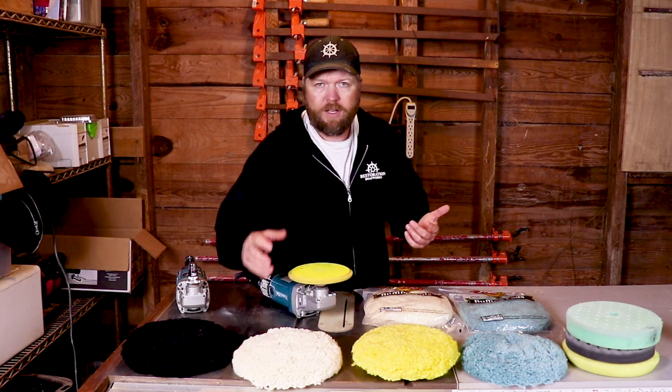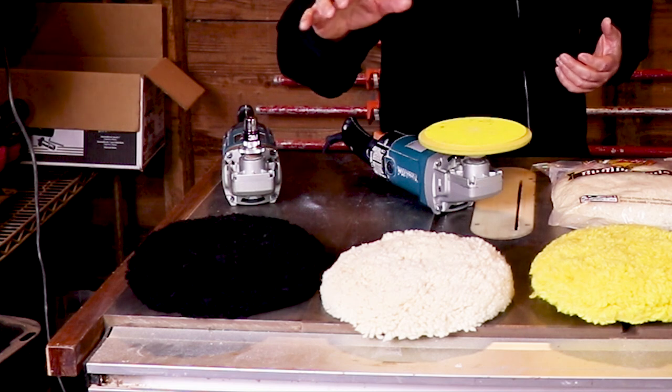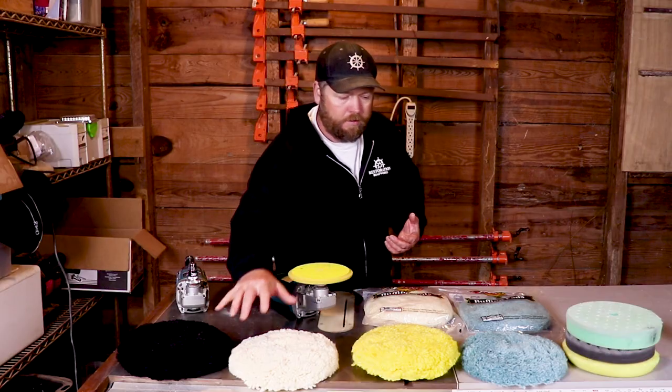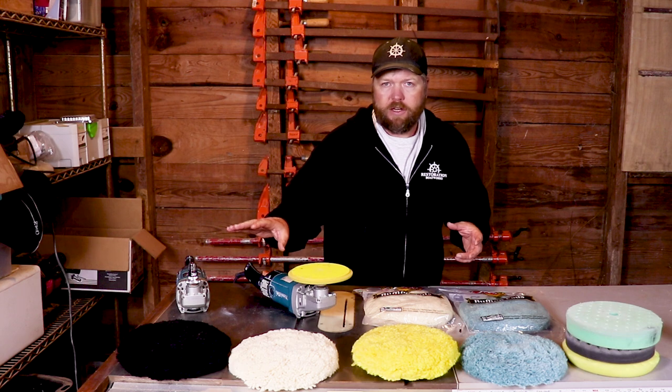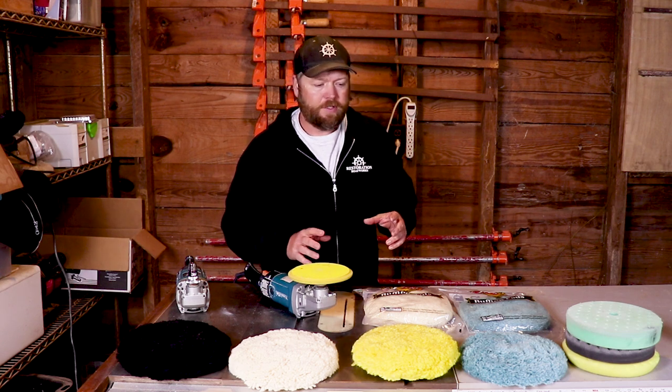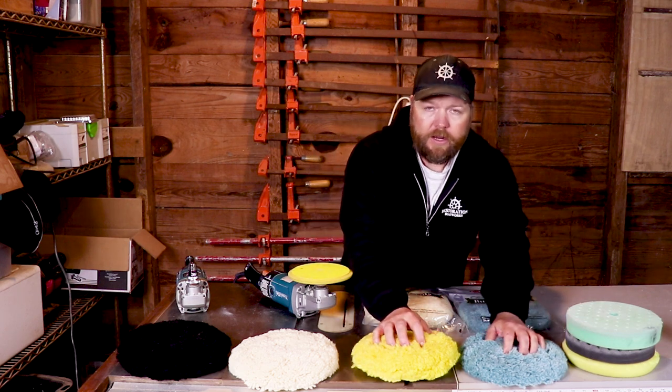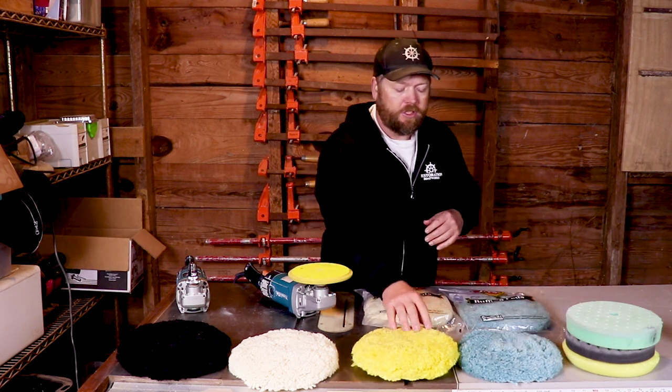What you've got here is our first step to get rid of oxidation. We're going to be using a compound with a heavy wool pad. Both of these will work. And once we get all the oxidation off, we're going to be left with a nice glossy finish. But it's not as glossy as it can be, and that's where our second step makes all the difference. We're going to then come back with a polish on a nice soft pad like one of these polishing pads.